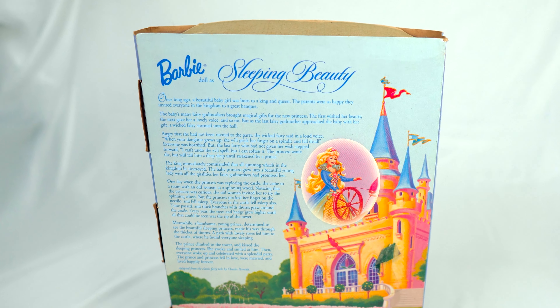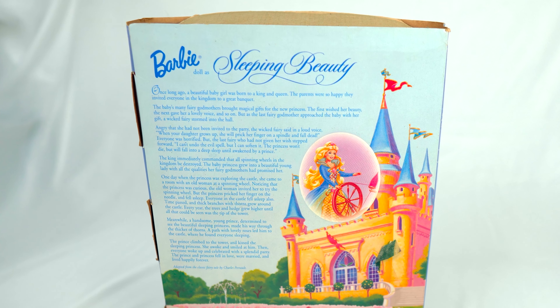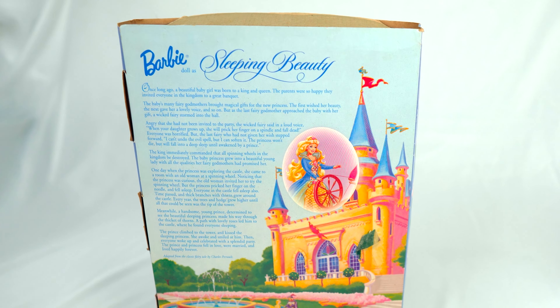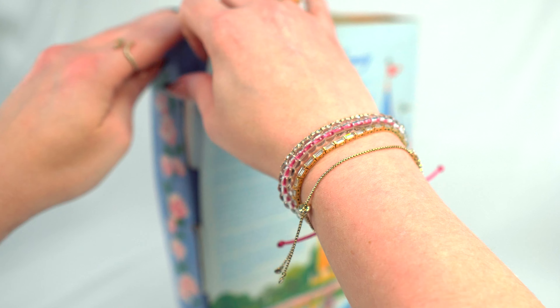The beautiful box back here is telling the whole story of Sleeping Beauty — about how she fell into a deep sleep after she hurt her finger on the spindle, and a prince had to come give her a kiss to wake her up. All right, let's open her up.